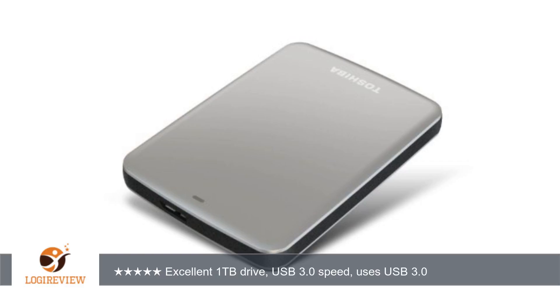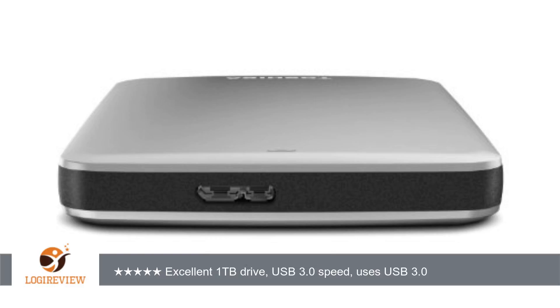I've transferred, deleted and re-transferred 75GB of MP3s. I've had it hooked up directly to the USB port and also through a cheap Belkin 4-port USB hub. The transfer rate for USB 2.0 for me is 13MB per second. The drive is nearly silent, did not get warm during transfers and so far has given me zero issues.